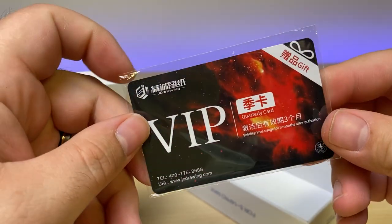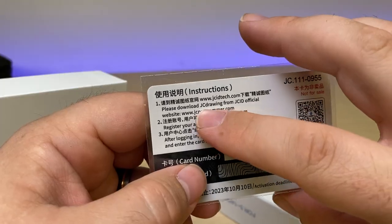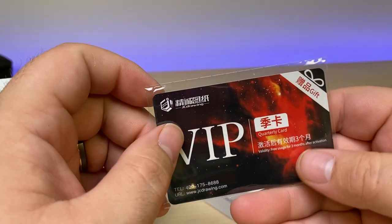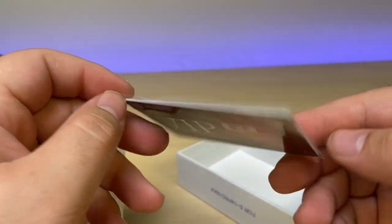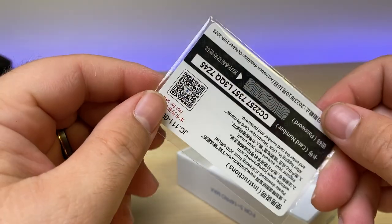This is pretty cool — it comes with a VIP quarterly card. It gives you access to the JC Drawing software for looks like three months, which is an annual subscription. So you get three free months from just buying this tool.